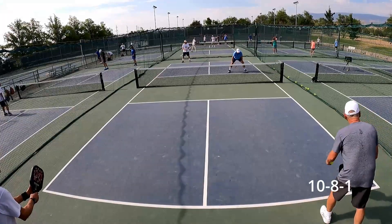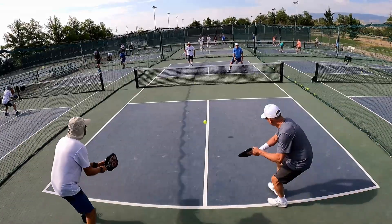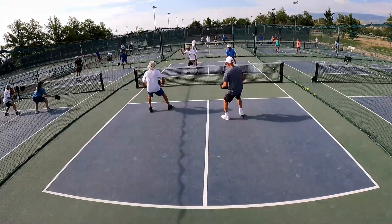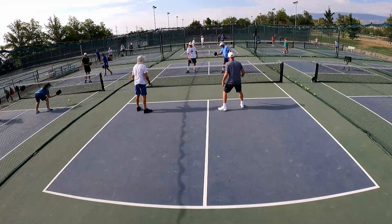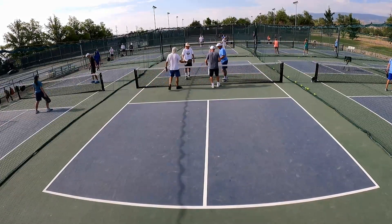Good run, gentlemen. 10-8, I'm a one. Good. Good. Good. Good. Good. Thank you.